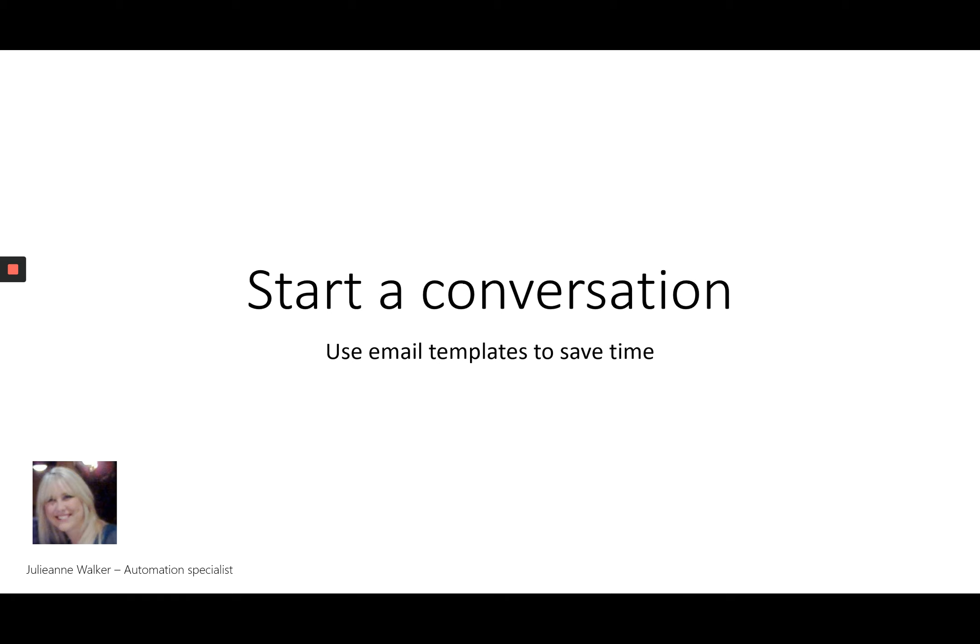The last option is to start a conversation. To save a bit of time you would create some email templates, but this one is a little bit more hands-on because it's quite high touch. You're asking a question to spark a conversation, and in that conversation you will determine whether this person is somebody you want to invest more time in, or whether you want to move them along.